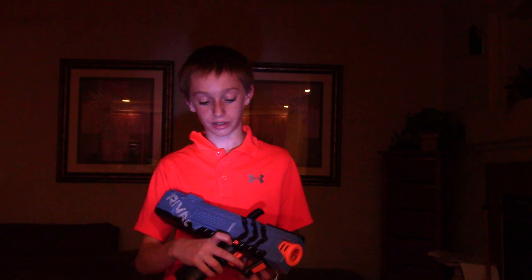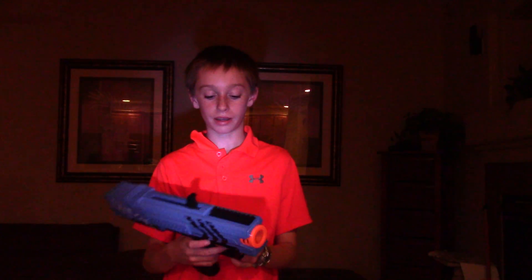Another downside is it's extremely loud. Like, when you shoot it, it's like... yeah.